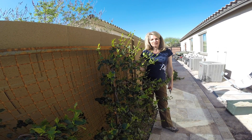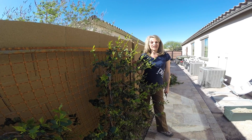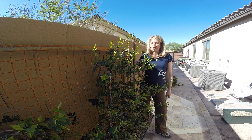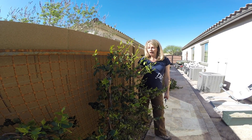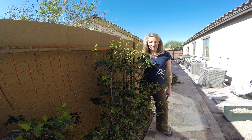Hi, I'm Anissa with Pure Landscape out of Goodyear, Arizona. I wanted to talk a little bit about irrigation and the effect that it has on your plant material. Obviously plants need irrigation to live — they need to be watered. For the most part, I'm going to say plants are over watered. They're watered more than they need to be.